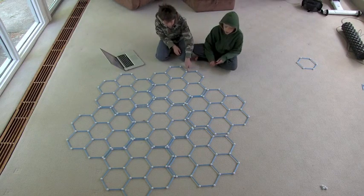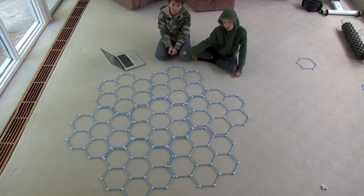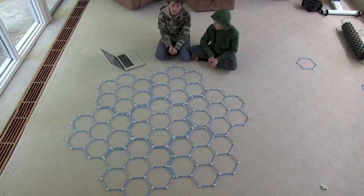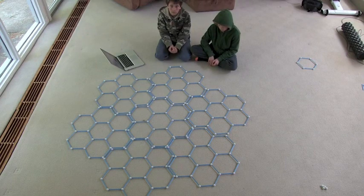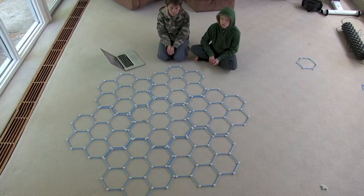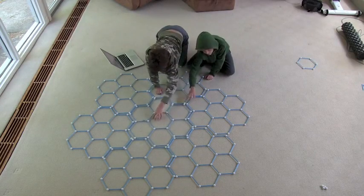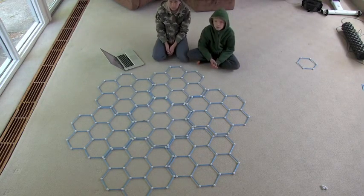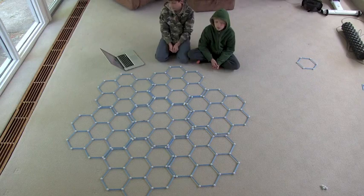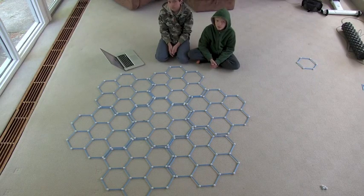It turns out there's an amazing way to start making this fractal. You start with the hexagon in the middle, then you put hexagons around it, then you put that shape around it. But the program does it differently - what's different between the way we're making this shape and the way the program actually draws it?